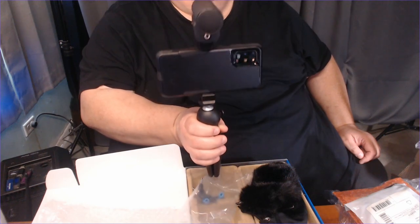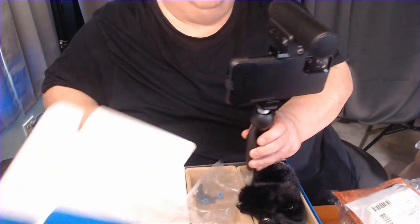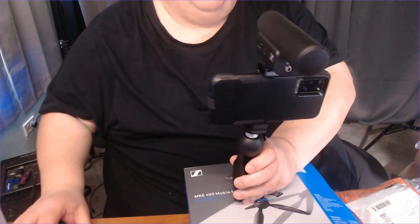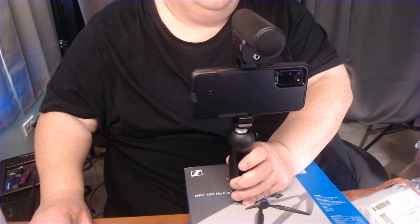We then will convert it to something else here in the office. To go onto a vertical video. Not a fan of vertical videos, just because everyone wants to watch it on their phone — you can turn your phone sideways.